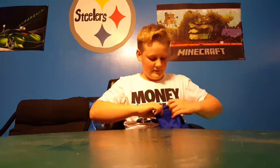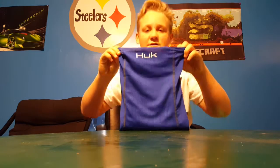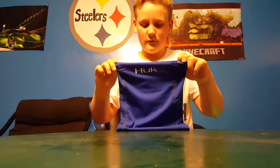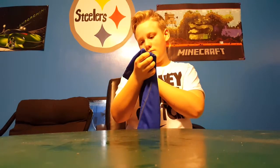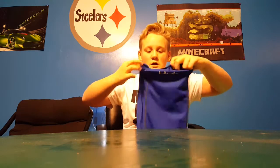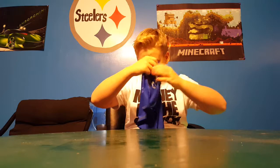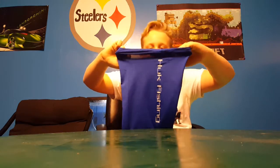We also got kind of a winter thing here — it's the Huk fishing performance fishing shirt, 100% polyester mesh. It's very nice and it's got the same color as my shirt I'm about to show you.